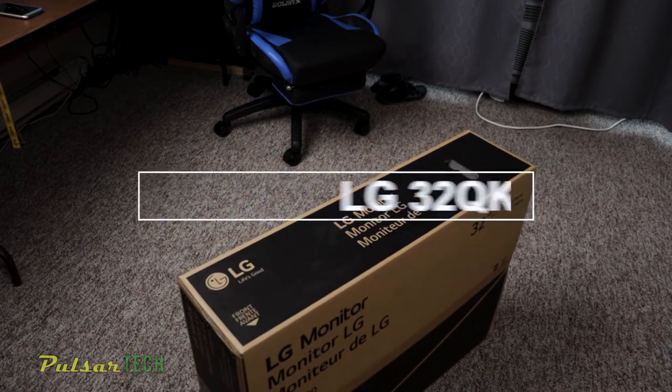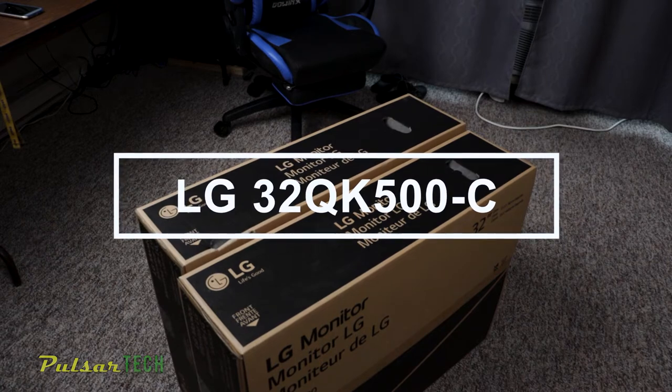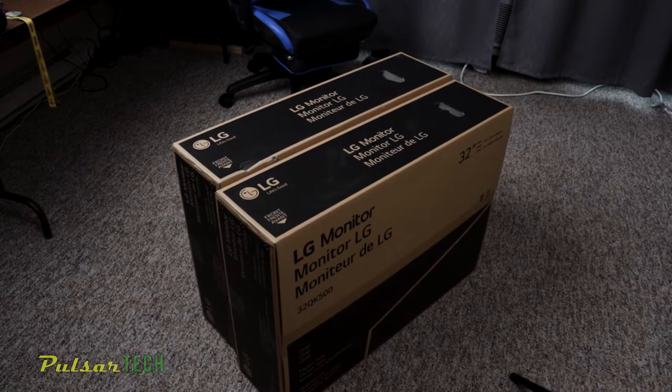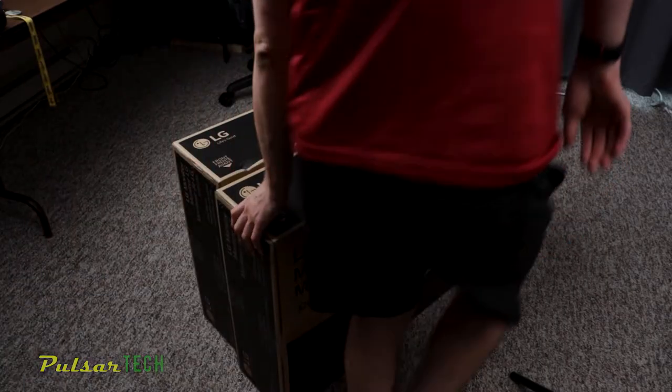Hello guys, welcome to the channel. Today we'll be having a look at two LG 32 QK500-C monitors. And there we go, here they are. I'm gonna be doing a new editing setup for my students, and I'm gonna tell you why I decided to grab these two monitors.